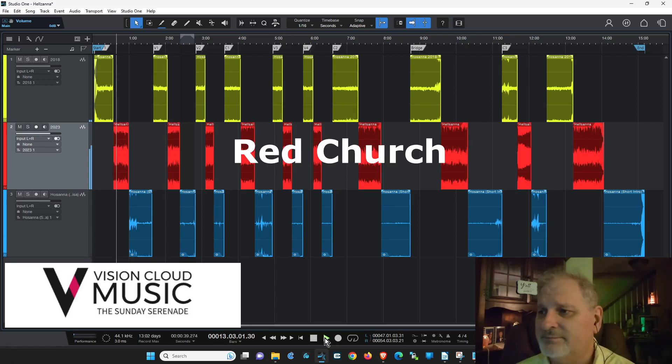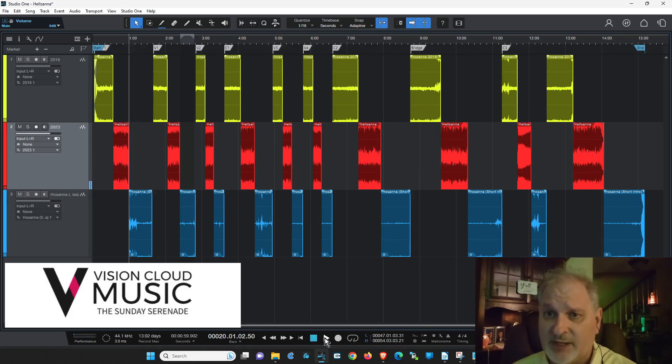Somebody needs to help them out with some EQ and reverb. The stuff sounds very dry, and it's put out as a podcast — not representing the church nearly as well as it could or should. Somebody doesn't know what they're doing on the equipment in there. Our version is laid out side by side with Hillsong at 76.5 from start to finish — it never varies.